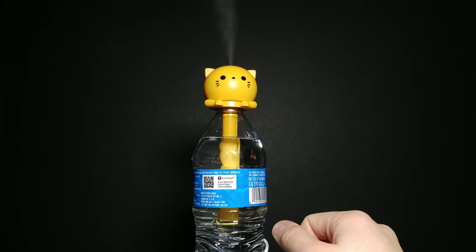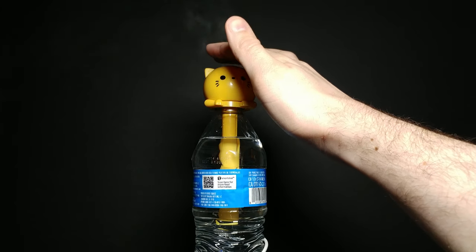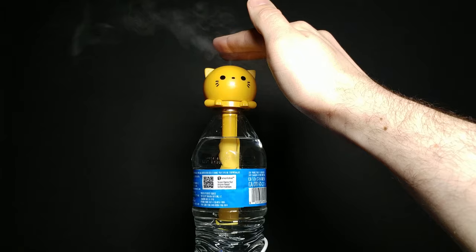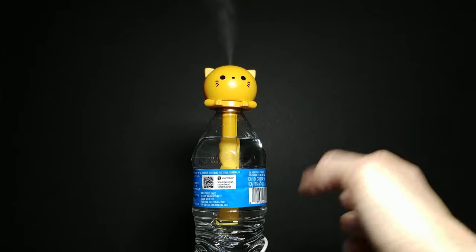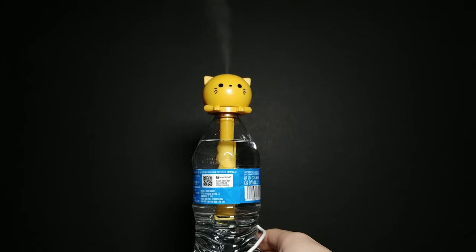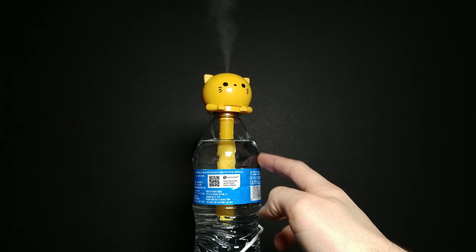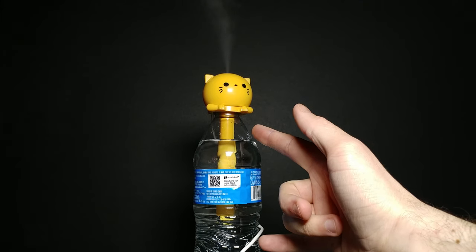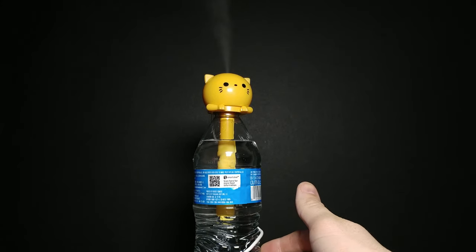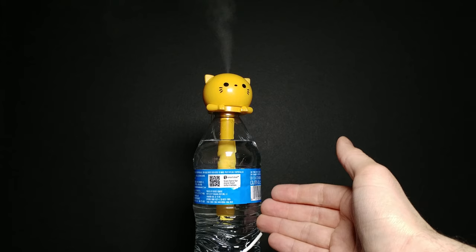I plugged it into one of my extra USB power plugs and the mist is coming out and working really well! It's actually producing humidity — if you put your fingers there you can feel the moisture. I would say getting a smaller bottle would be smarter, maybe one of those miniature bottles, because the straw doesn't reach all the way to the bottom — you'd want to fill it up past the straw point.